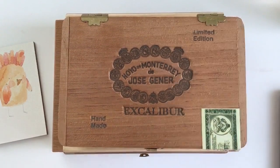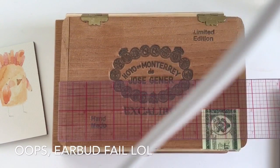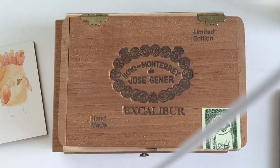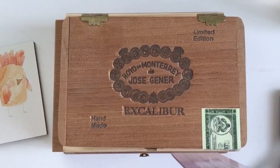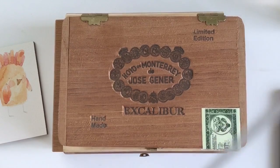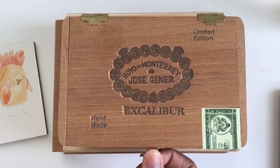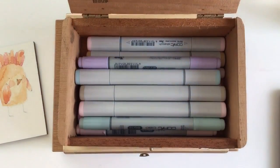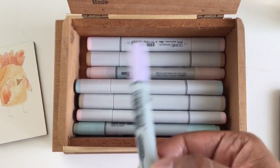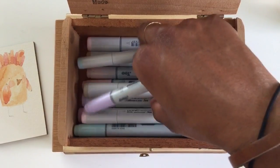This one is really cute — it's almost seven inches by four and a half inches and about two inches tall. I'm not that big into Copics, but this fits my Copics perfectly. I like the Ciao ones, the really pastel kind.